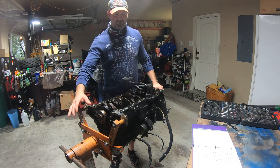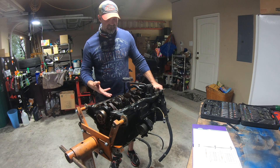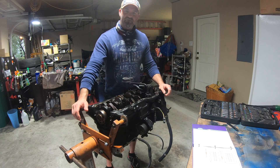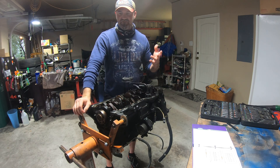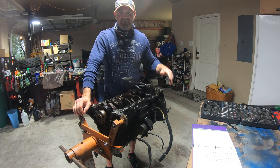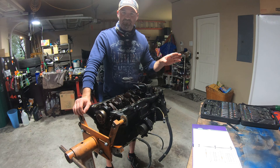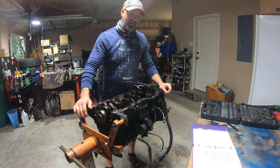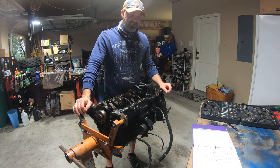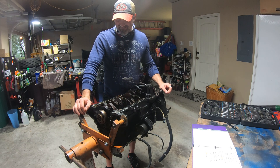Just to give you an update — when we last spoke, the head was still on the engine. I pulled it and took all the caps off to take a look at them. For the other engine I actually bought five heads trying to find a good one. This one was good right out of the chute — straight on the top, straight on the bottom, no scratches on the journals or any of the caps. So it looks solid, very usable. Did a little bit of cleanup; there was carbon buildup and normal things for a head.